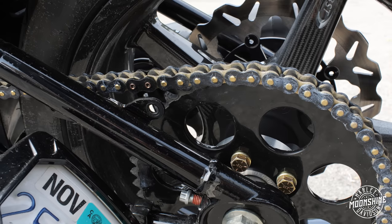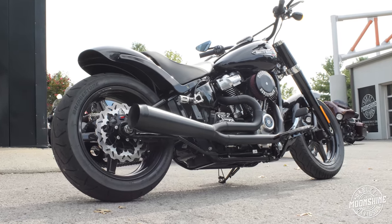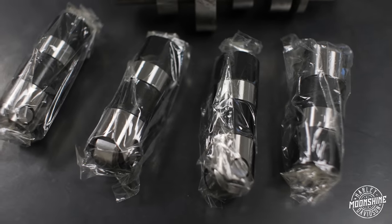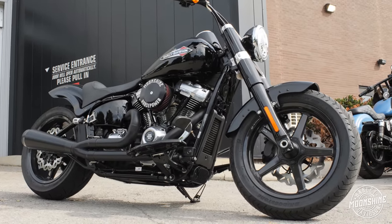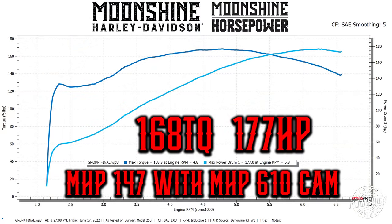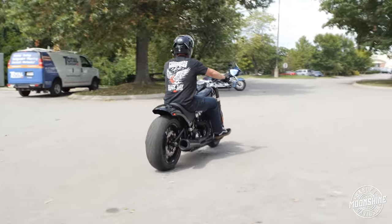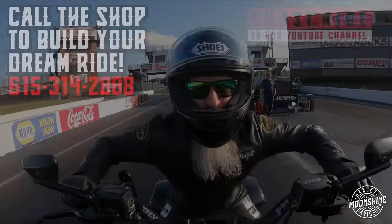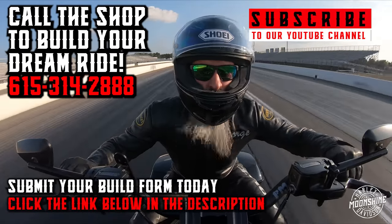The other side is a chain drive conversion. We kept the stock final drive ratio because the bike already has the Baker transmission, whose gearing is higher than a stock Harley transmission. Since that was accounted for, we replicated the stock sprocket ratio. Our favorite lifters are in this build as well — a pair of Feuling short travel race lifters. We put those in all our high-performance builds: anything 131 cubic inches or larger on one of our custom packages gets Feuling race lifters. They're manufactured by Johnson and are simply the best lifter you can put in a high-performance Harley-Davidson.